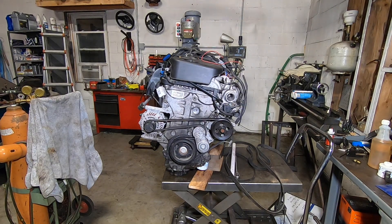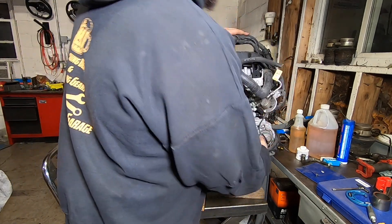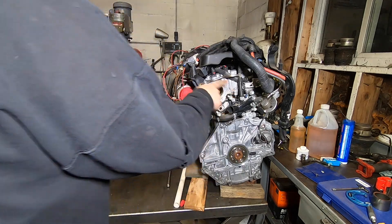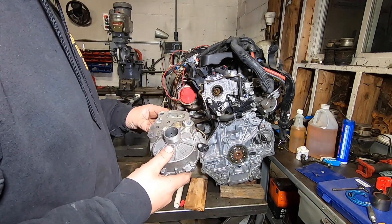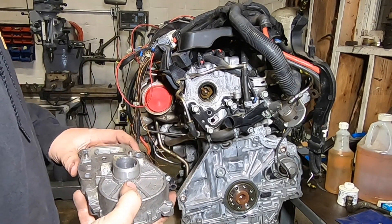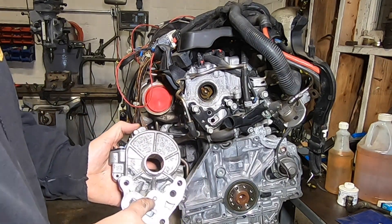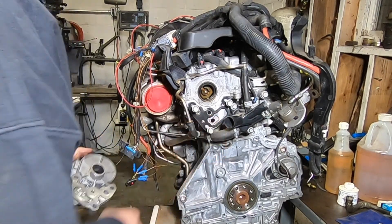Next up for off-roading or non-emissions use: block off the vacuum pump. There's no purpose for it on an off-road buggy. There are three critical surfaces that need to be blocked: one is the main bore from the camshaft, the second is the oil feed with the screen that needs to be blocked off, and finally the oil drain also needs to be blocked off.